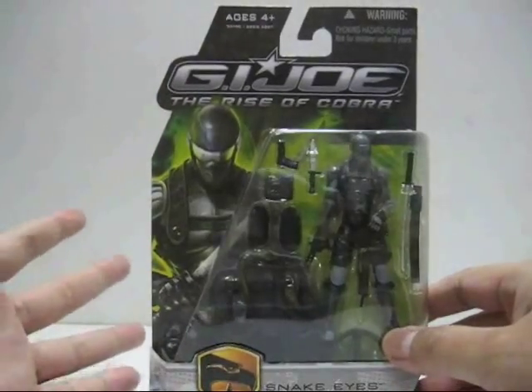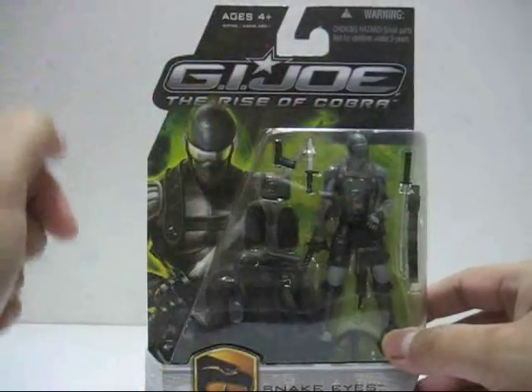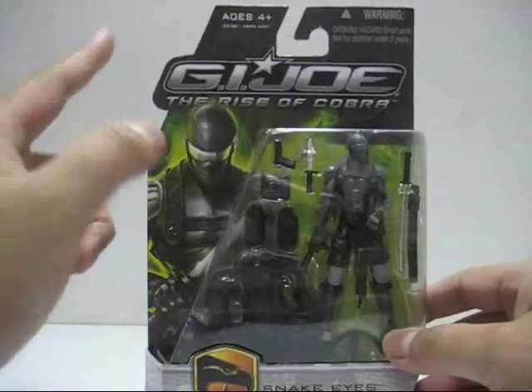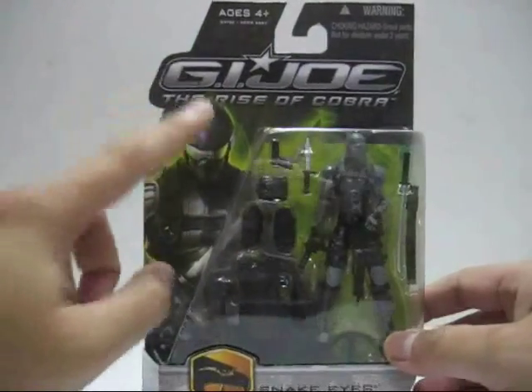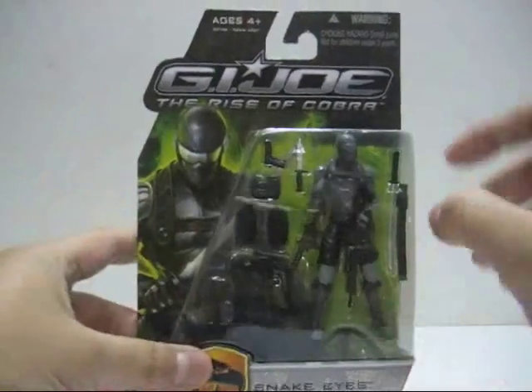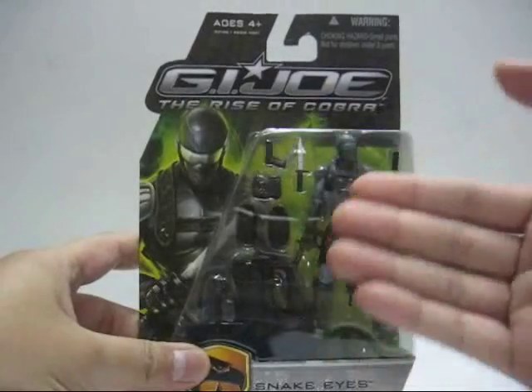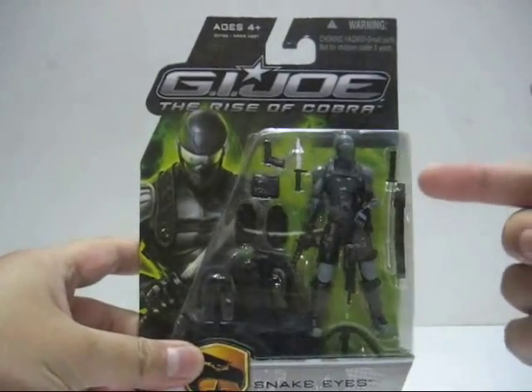In the packaging itself, like the Rise of Cobra Joes, they have the green and black background, while Cobra figures have a red background with black. Here we have Snake Eyes on one side with a really nice, very detailed piece of artwork.